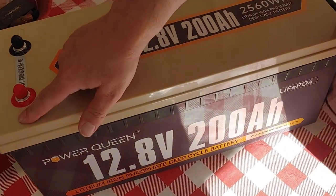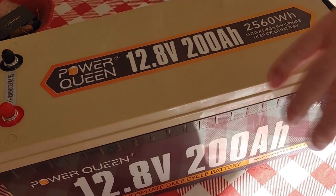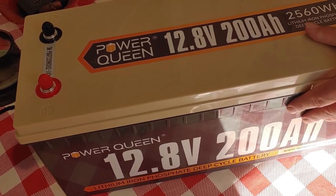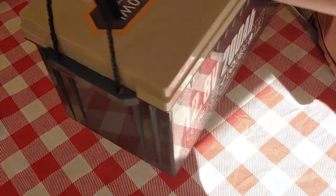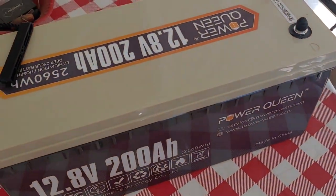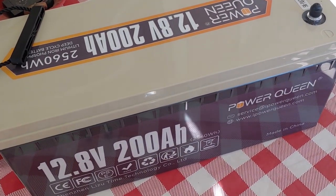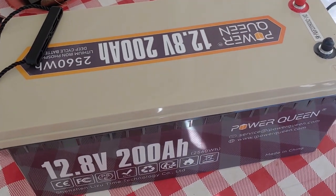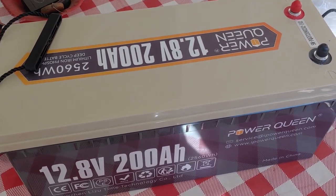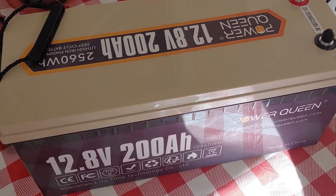There it is — positive, negative, Power Queen. It is in just a standard plastic case, nothing fancy about it. It of course came from China — it says made in China. I did get an email from customer service stating if I had any questions or problems, give them a call. That's good because you never know when you're going to run into problems with something like this. So we're going to test it and tell you what we find out.